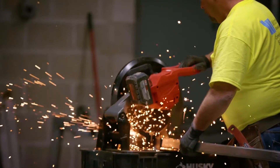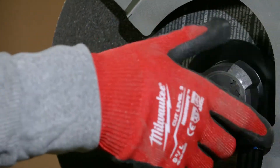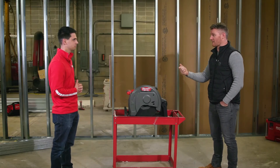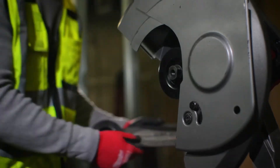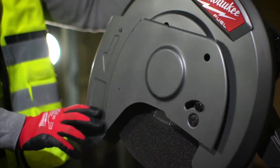Are there any other features on this saw that you found beneficial as you've been using it? Yeah, one of the things that I really like is the keyless chuck. Over time, the allen key gets lost or somebody rounds out the bolt that actually goes through. So having a keyless chuck for us has been beneficial to just take it off and pop on a blade. That's awesome, I'm glad that feature really hit home with you.